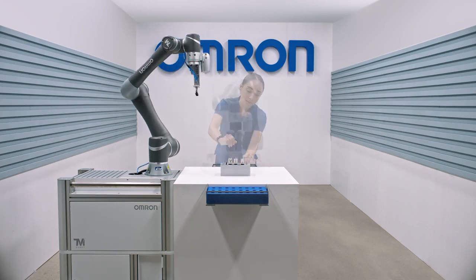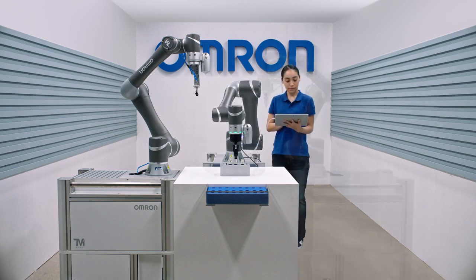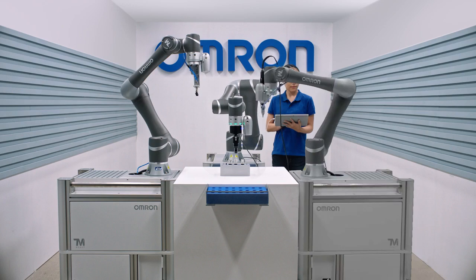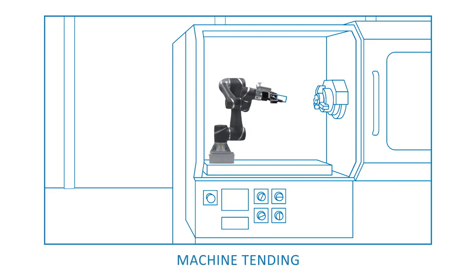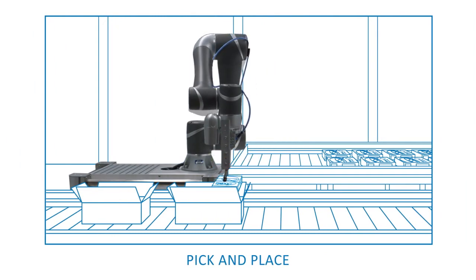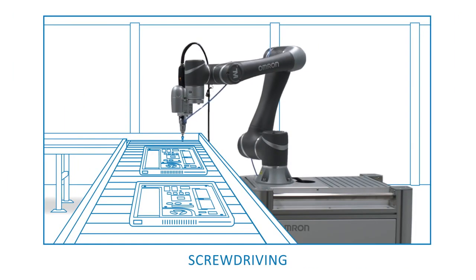This robot also collaborates with other machines, performing a wide range of applications relevant to almost any industrial environment — from machine tending, to pick-and-place, to screw-driving.